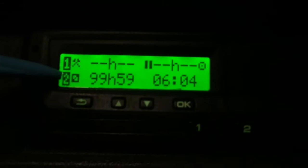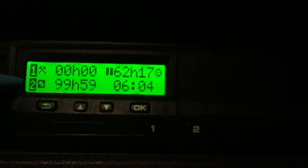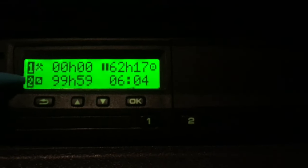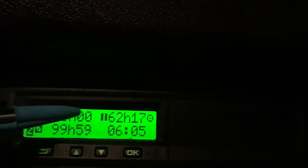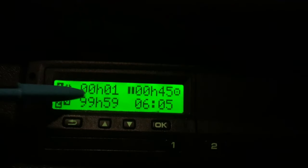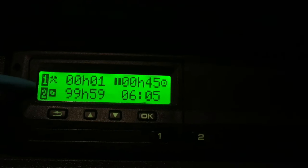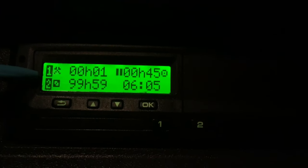Now we are ready to drive. I'm not sure why my tachograph is showing driver number two when there's no card inserted there — I don't know if there's a setting to get rid of that, but it's not affecting the day's work so I'm just going to ignore it. The machine is showing I've had a rest of 62 hours and 17 minutes. I've now been on other work — shown by the crossed hammers symbol — for one minute, which is the time I'm doing my walk-around check to make sure everything's okay with the vehicle.